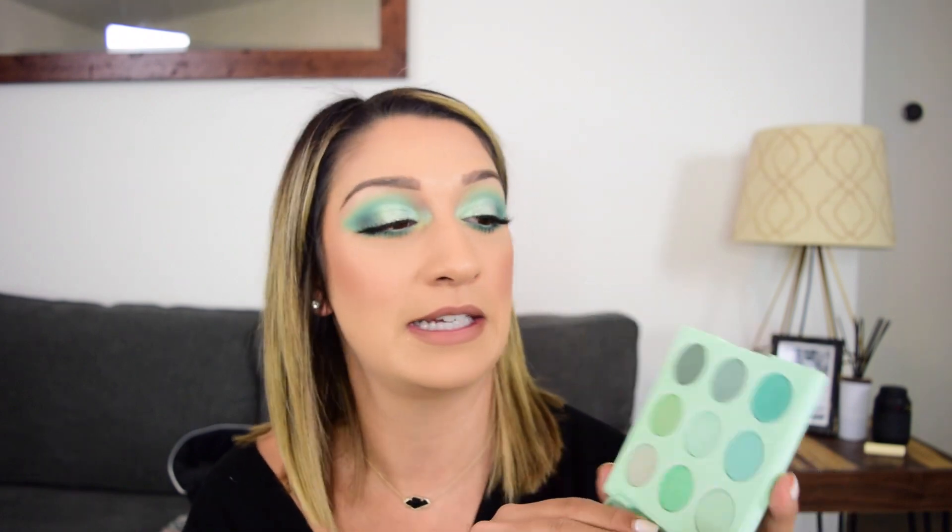A little bit about this - it just launched I think last week and I ordered it the minute it launched because I just like green. Green has always been my favorite color, and not that it's like an eyeshadow color I would normally wear every day, but I just really liked this palette, particularly this darkest color which is called Chill Factor.